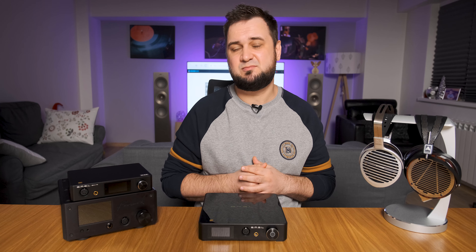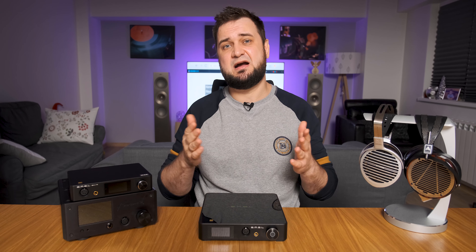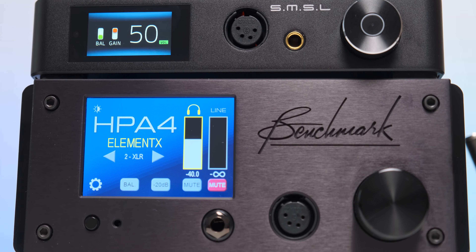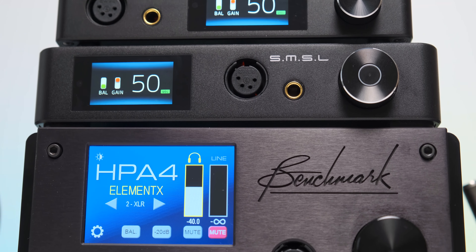I also compared it with its little brother the SH9 and with my reference Benchmark HPA4, but since I'm not into long and boring reviews, please check out my written review linked below — that's a longer comparison on chapter 8, just one click away.